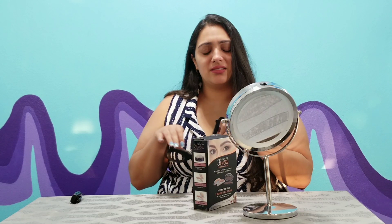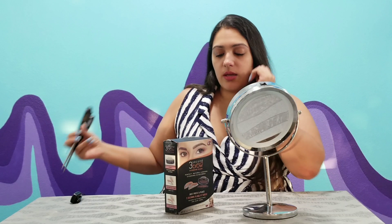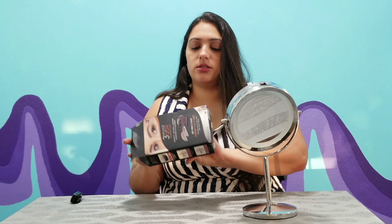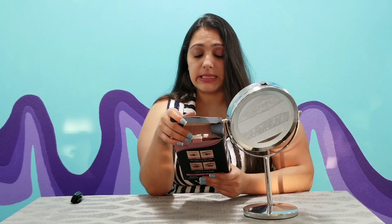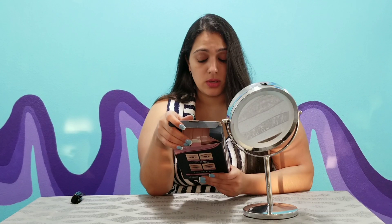Hey guys, welcome back! I am reviewing the three second eyebrows. I don't typically do my eyebrows outside of these videos. Let's see what this is all about. Three second eyebrows — it's an eyebrow stamp. Perfect, natural looking eyebrows in seconds — just press in place. Three seconds is all it takes, and it blends with most hair and skin tones.